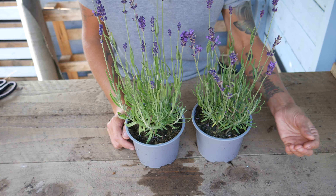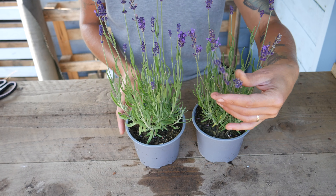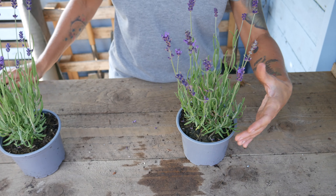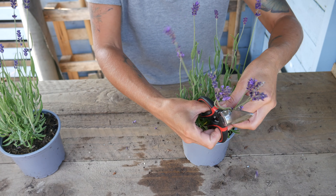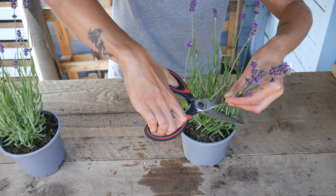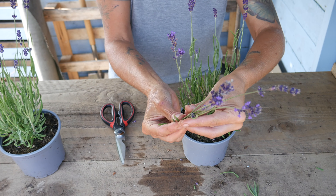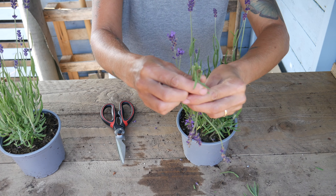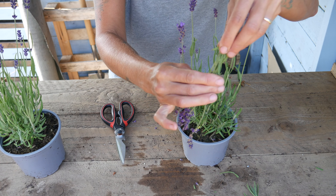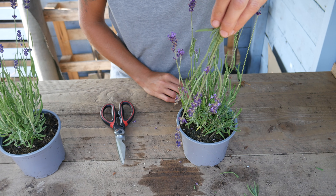For drying purposes I'm going to harvest ones that have finished flowering. To do this, all you need to do is take the lavender down into the foliage so you get the nice long stems. Trim with some sharp scissors, tie it into little bunches, and then hang it upside down somewhere that's sort of dark and airy, and these will just dry naturally.